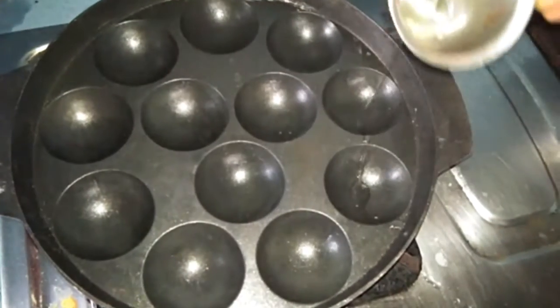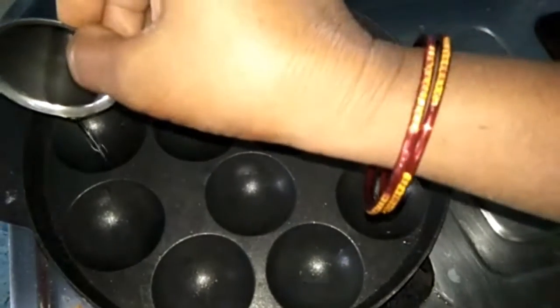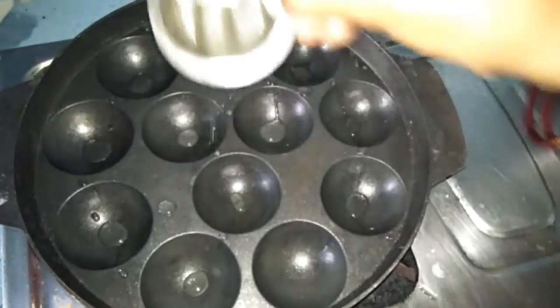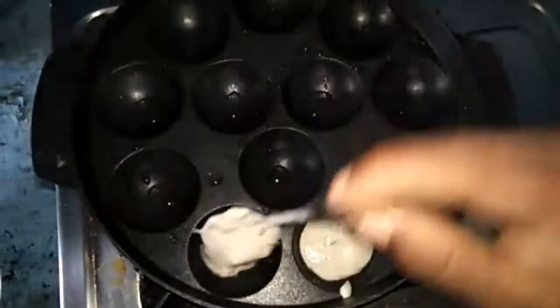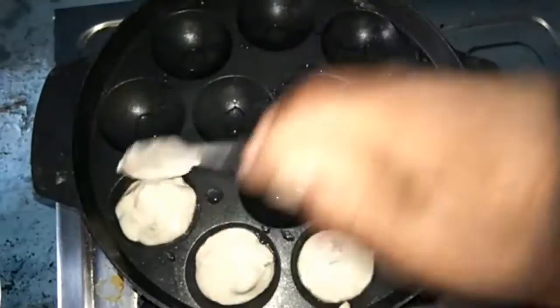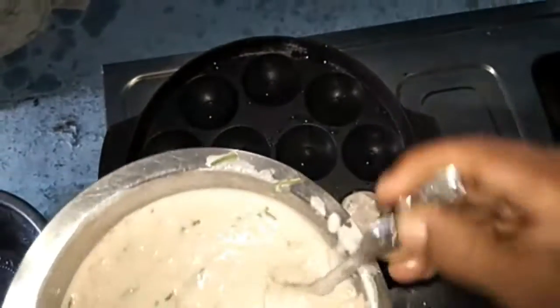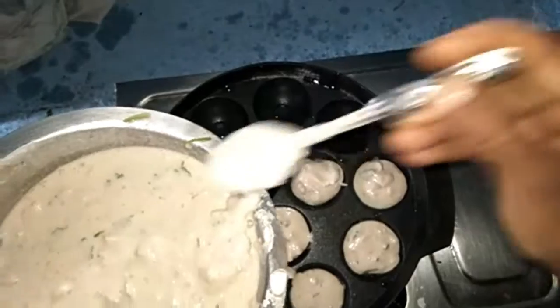Add salt, carrot, and onion. Add a pan to heat, then add a little oil drop.